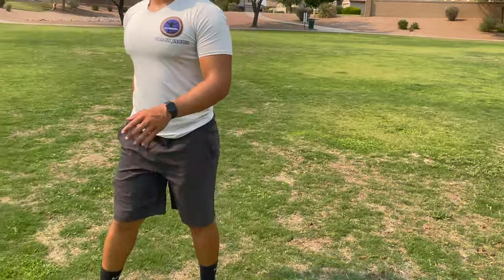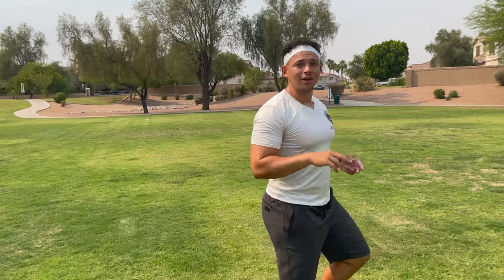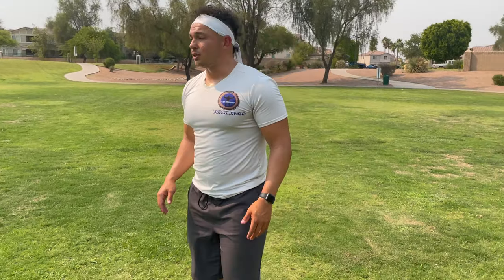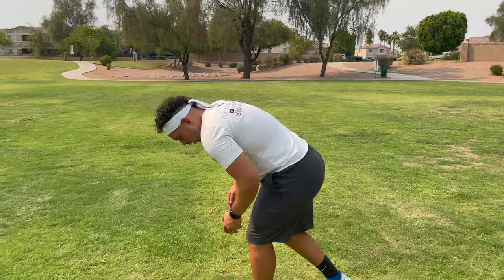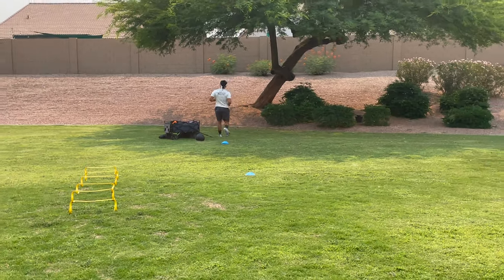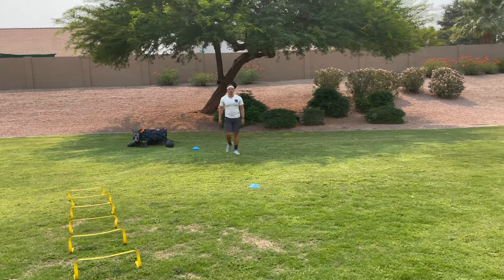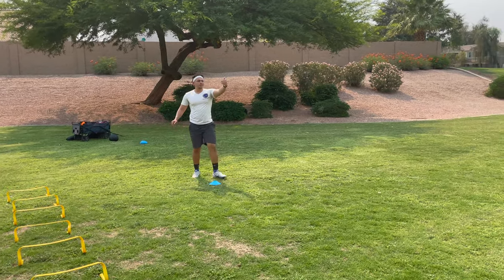Last but not least, we're going to finish our warm-up with some progressive sprints. For a guy my age — solid age of 22 — you've got to make sure your warm-up is about 10 minutes long. Even at 22 years old you've got to make sure you progress; you can't just go out of the gates running 100% right off the bat. So we're going to start off 50% to the middle cone, 75% to the end, then 75% to the middle and 100% all the way down.